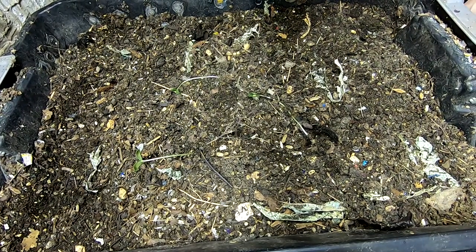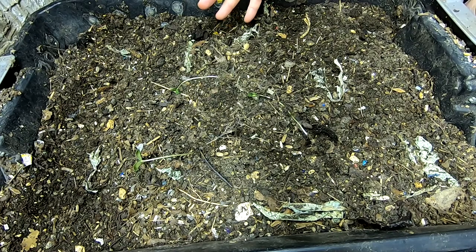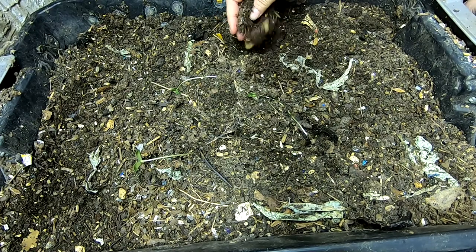Hey guys, it's Anne over at Plant Obsessed and today we're going to look in on the DIY bin.